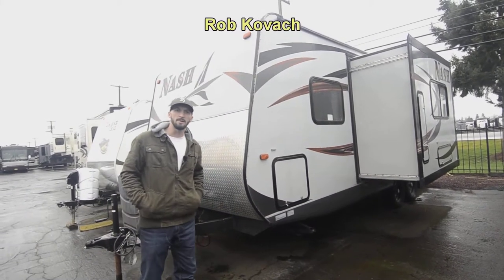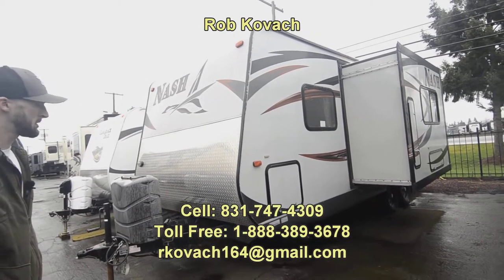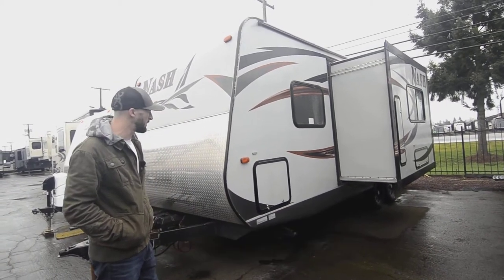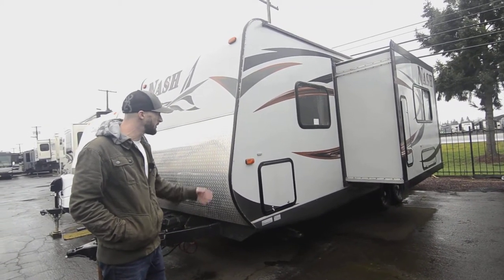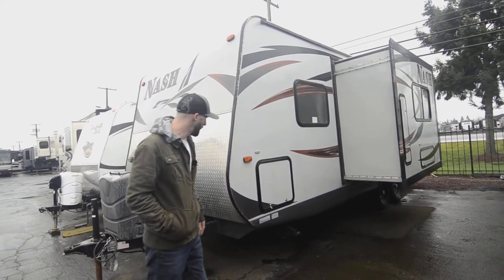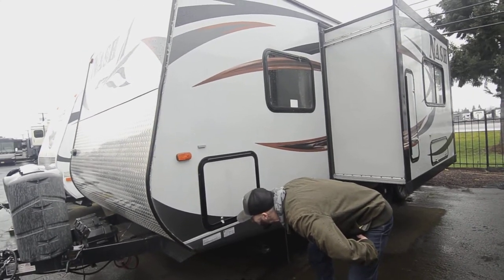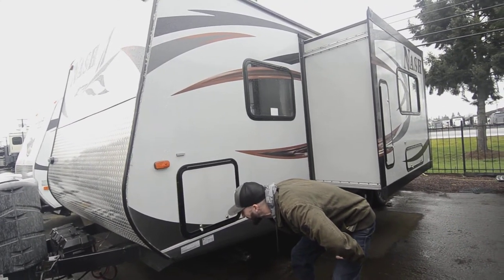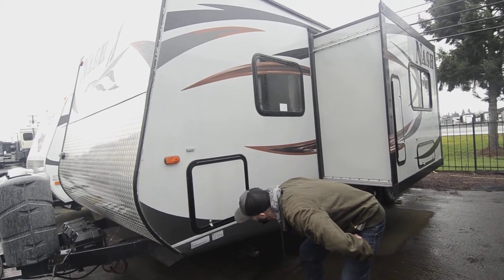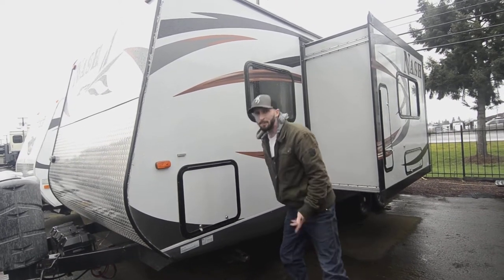Hello, this is Robbie at RV Sales of Oregon. Today we are looking at this 2014 Northwood Nash, a 24-footer. Right now these are hot items — can't hold on to something this size for good reason. At 24 feet you can get into all the spots, they're easy to pull, it's a lightweight model. GVWR is 7,000 pounds, cargo weight is 1,100, so that makes your dry weight about 5,900 pounds.